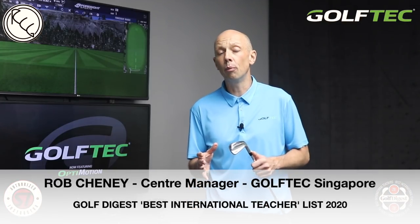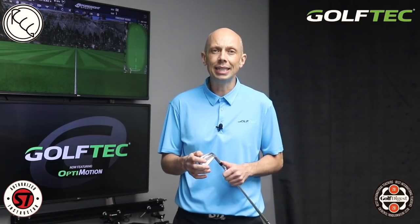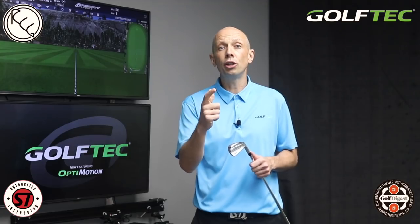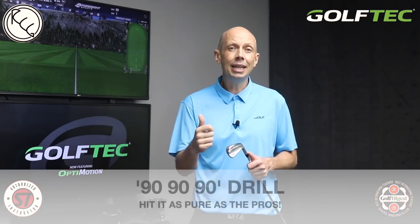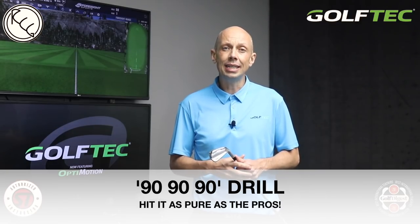Hey golfers, Rob Cheney here from Golf Tech Singapore. In today's video I'm going to discuss one of my favourite drills that I use on the lesson tee on a daily basis. It's going to improve the sequencing and the structure of your golf swing and immediately improve your ball striking. What is it? It's the 90-90-90 drill.